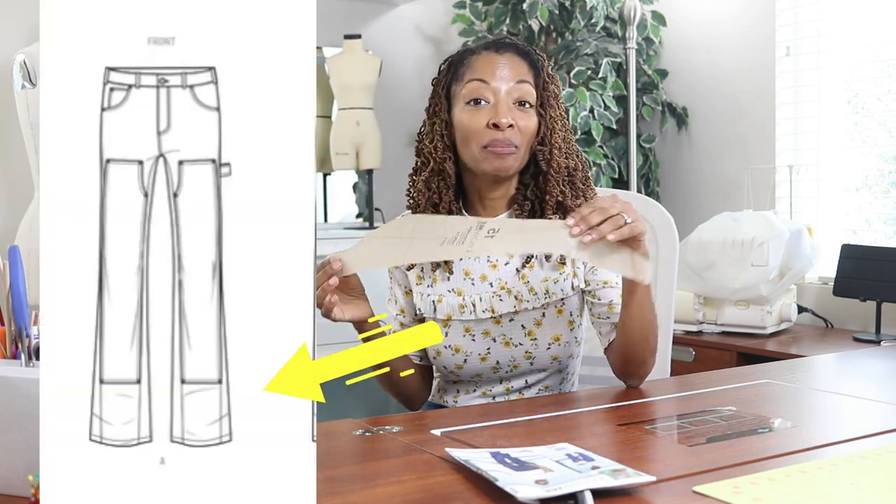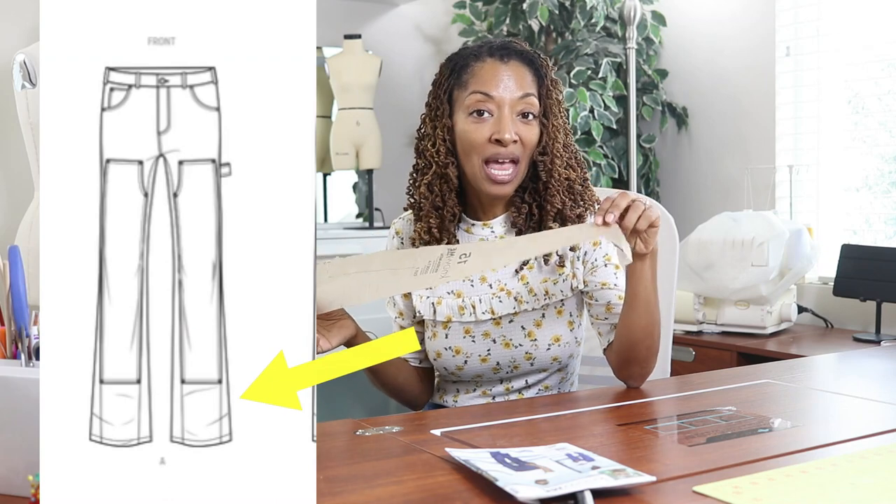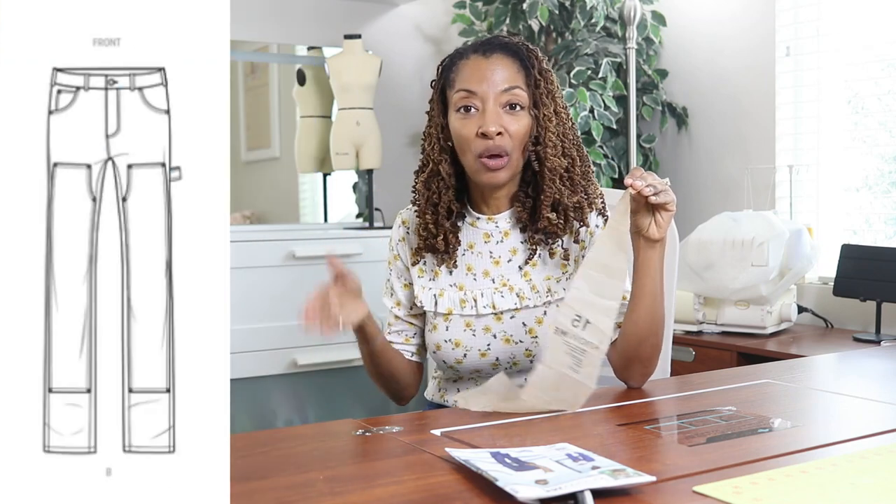When I first saw Know Me ME2024, I was excited because I love these pants — I just think they look so cool. There are two different views. View A has a godet, which is a triangular piece of fabric sewn into the bottom of the leg to give it some volume. And View B is just sewn straight down, so it's more of a straight leg.